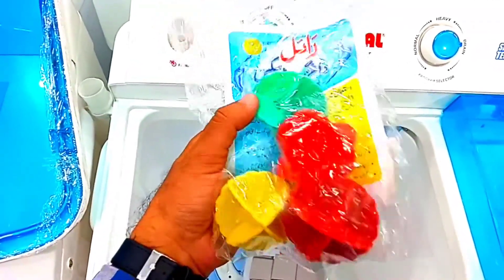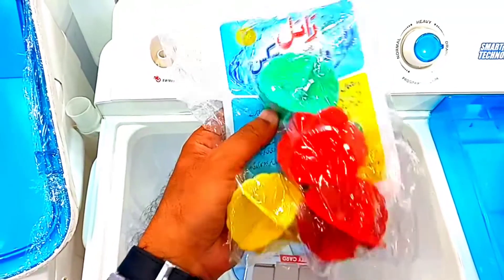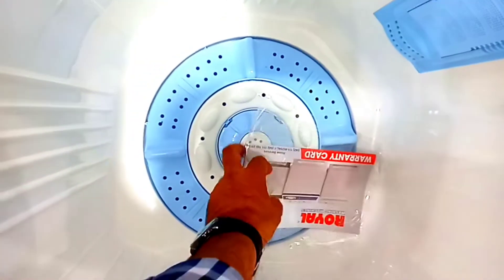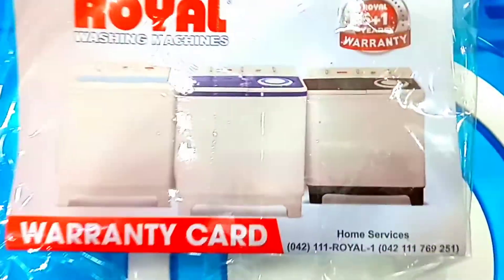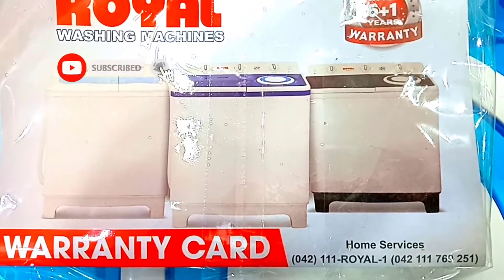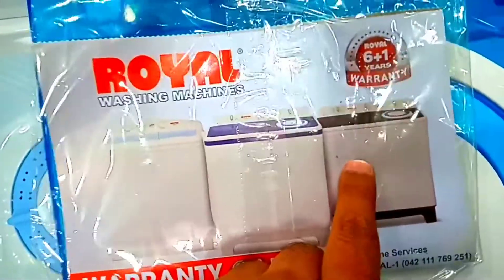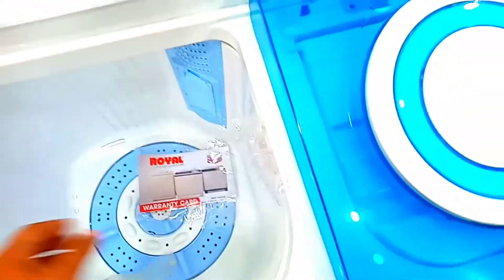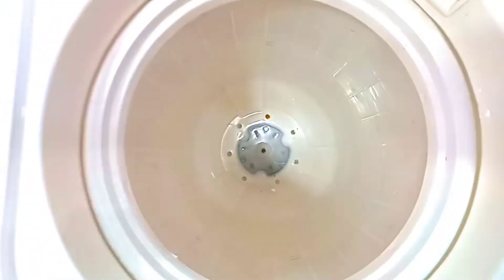It is a European brand. There is a magical box — a useful rubber seal which makes it better. You can see the rubber seal here. This model has already been made. Now we can see the spin tub, which is also 10 kg size.